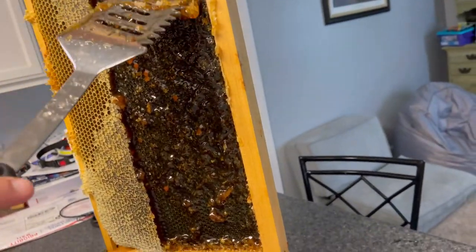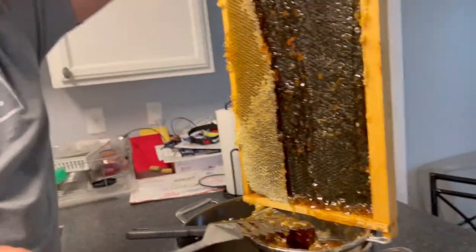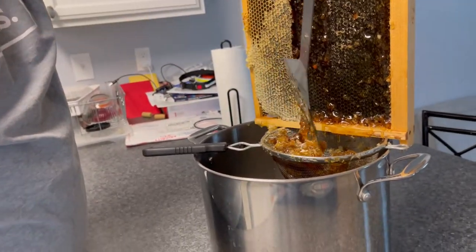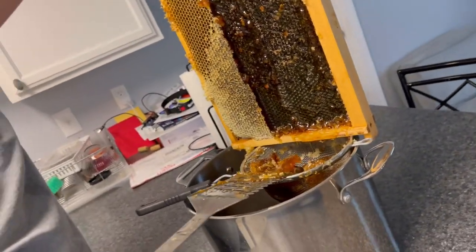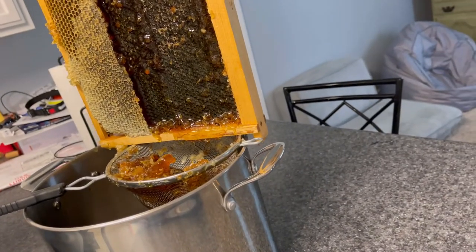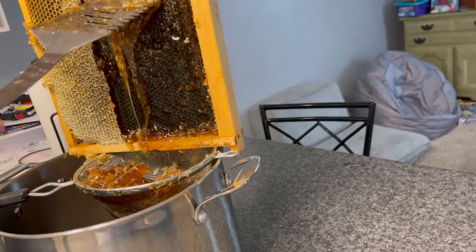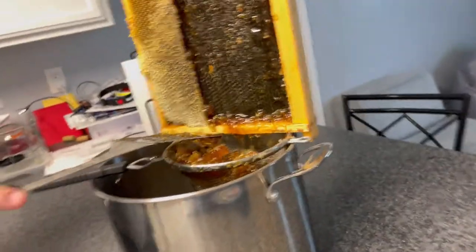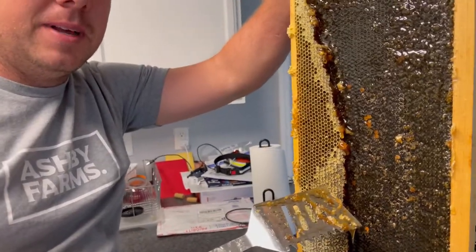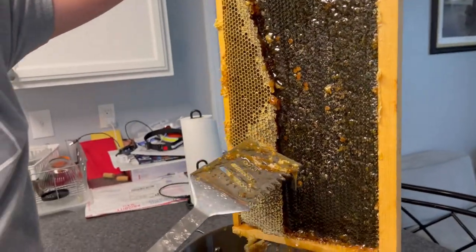Let me just come back here and scrape this all down. Look at all that honey. Yesterday this thing was super heavy. Just wait till you feel how heavy this pot is. Shari felt the frame — the frame weighs about 10 pounds. She couldn't believe how heavy one frame could be full of honey. We do use plastic foundation on all of our frames, and it really makes it easy to scrape off.